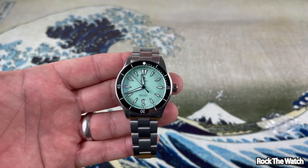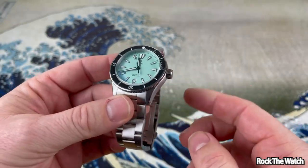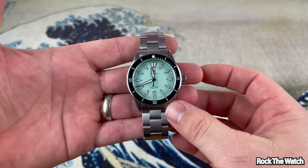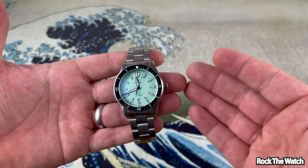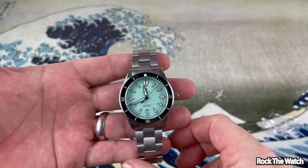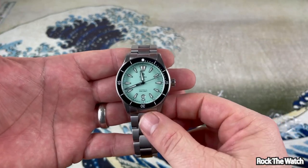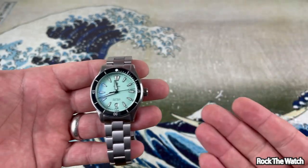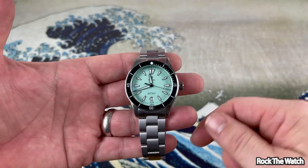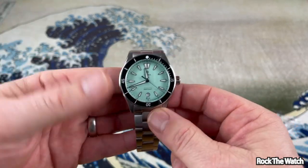There's the Traska Free Diver with the mint green dial, black ceramic bezel, and the date at six o'clock. This watch is very cool — very nice, especially for the price. I pre-ordered this one, took about a month and a half to come in, and I paid $550 on pre-order. I think it's $600 now but they're sold out. I wanted to get one of these over a year ago and then coronavirus hit — took a year for them to get a new batch made and back in stock.